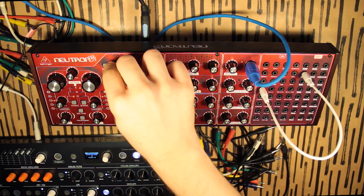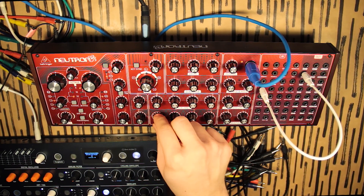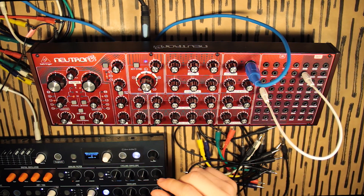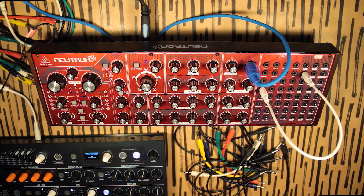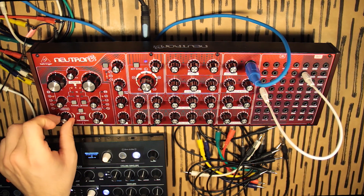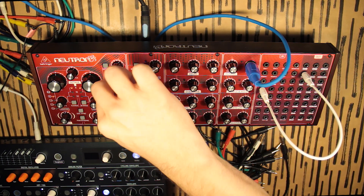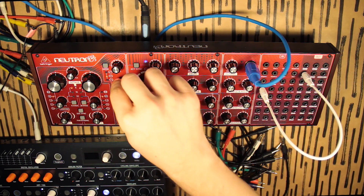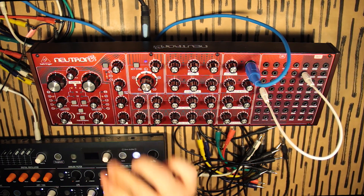We can just stop key-tracking. Maybe use some filter envelope to modulate the filter a little bit. As I said, I'm going to stay at level one — but if we take it to level two and add the second oscillator with the same settings on pulse and pulse width modulation, we can get some even more interesting stuff. Just a tiny bit of pulse width modulation.